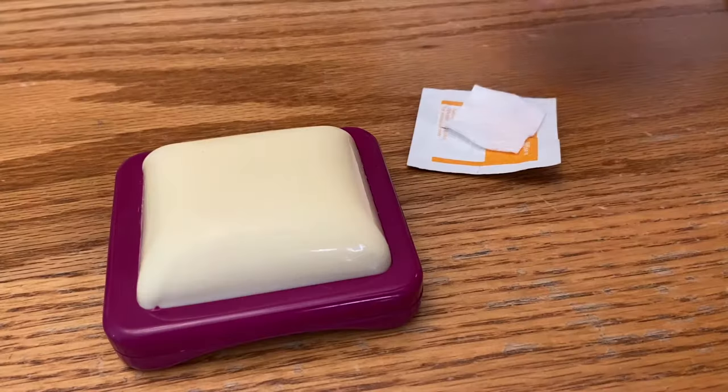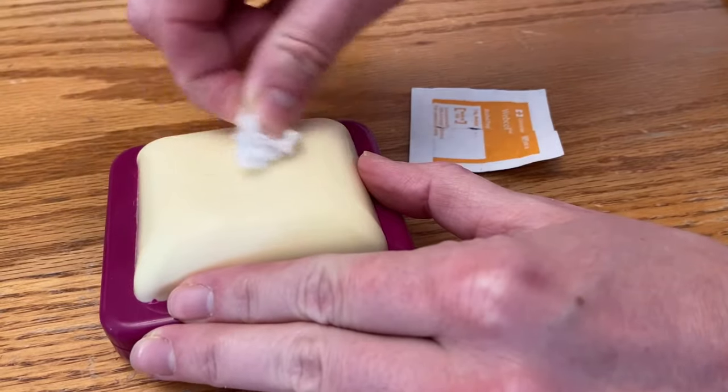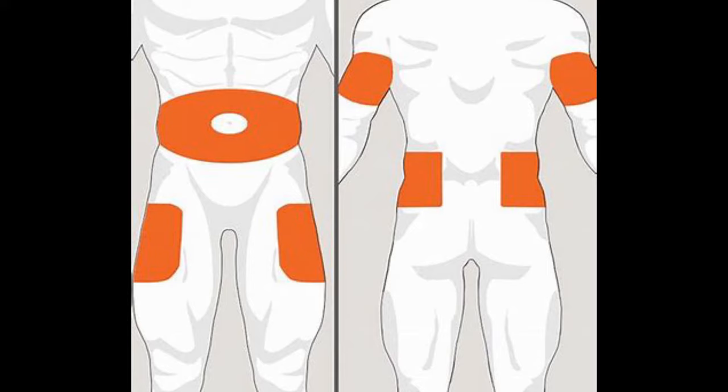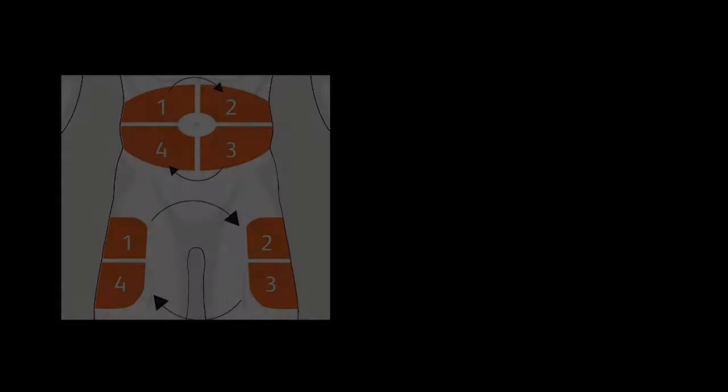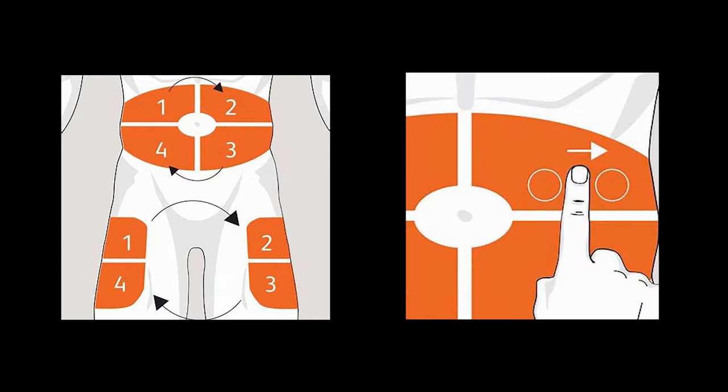Once you've selected the right amount to give, clean the area where you are going to inject. Since insulin is injected into the fatty tissue, the options for injecting include the stomach, the outer part of your thighs, the back of your upper arm, and the upper buttock. When injecting insulin, it's important to remember that injection sites should be rotated, meaning pick a different site every time. Not rotating properly can result in changes to the skin, which can impact insulin absorption. One finger in between injection sites is sufficient to properly rotate.